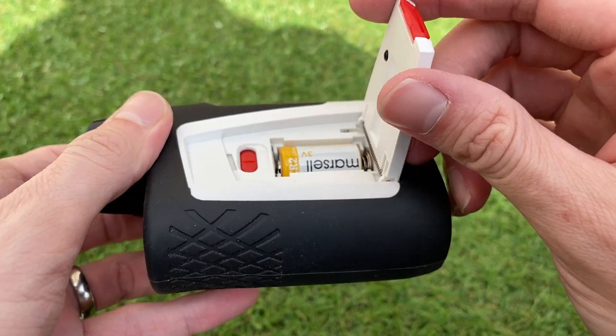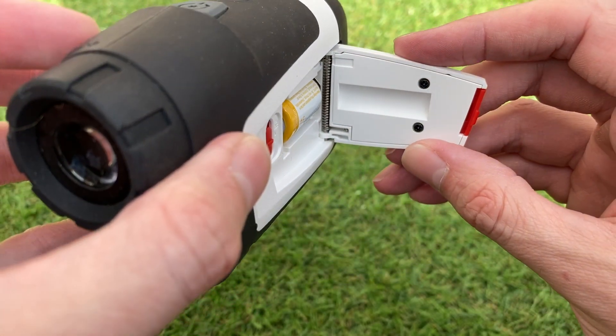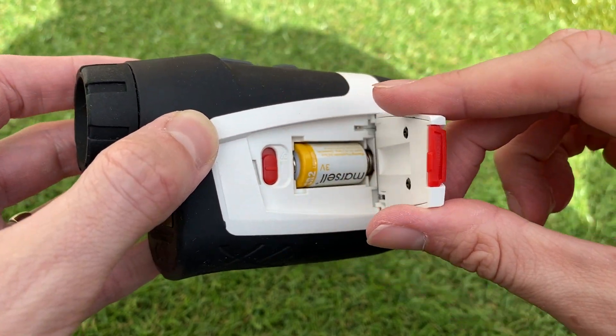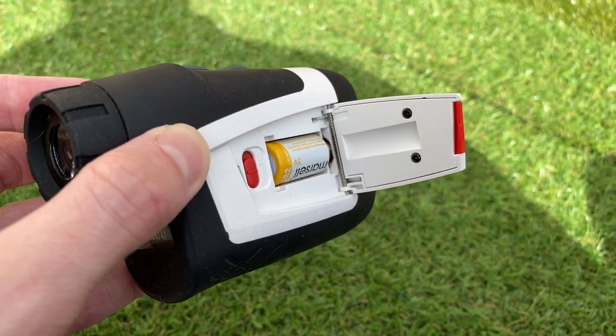One thing I did want to flag: it says it's splash proof, but it's certainly not waterproof. You can see on this little door there are no rubber seals or anything like that. I wouldn't really trust it — I'm not entirely sure how well this would hold up if you got caught in a downpour. Something to be aware of.